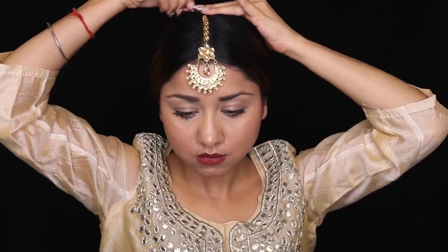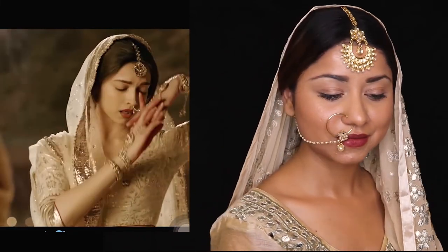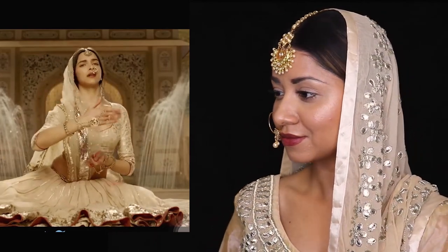I've also added a maang tikka — I don't have the exact same one, so I used whatever I had. I didn't add any earrings because she wasn't wearing any, and I also added a little bindi. So that was my final look. I tried doing the jugaad thing even with the jewelry and outfit, but I think the look turned out pretty well.